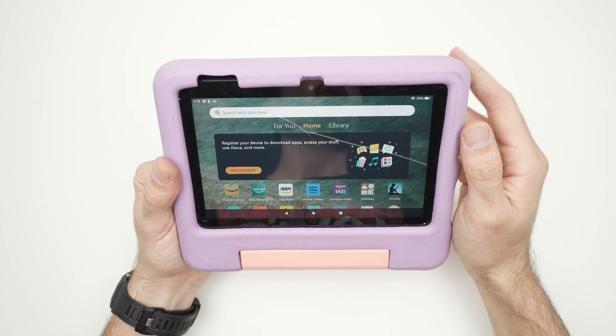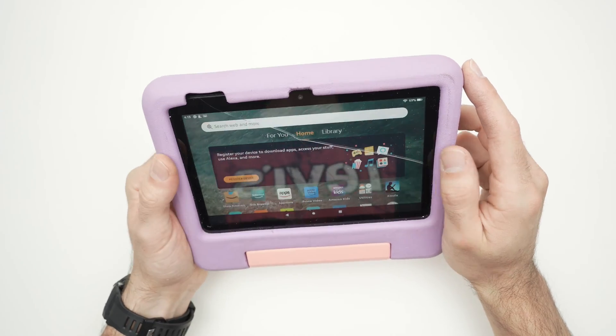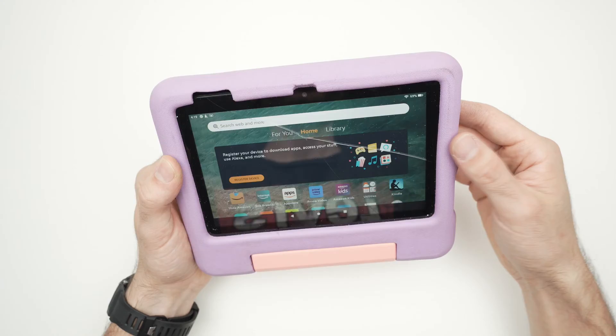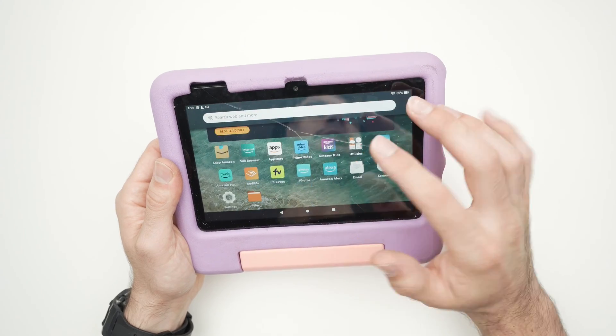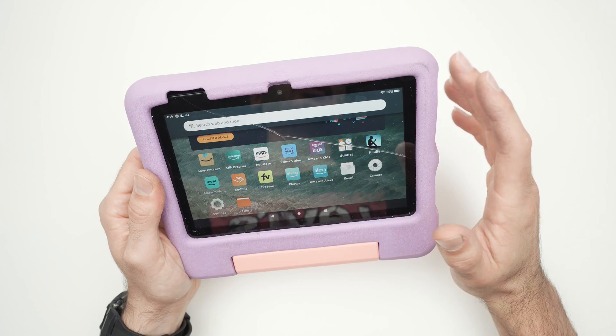In this video, I'll show you how to wipe the cache partition of your Amazon Fire 7 or Fire HD kids version — any Fire tablet made for kids. It's very easy, and after doing this, if you're experiencing some lag, this should solve your issue.